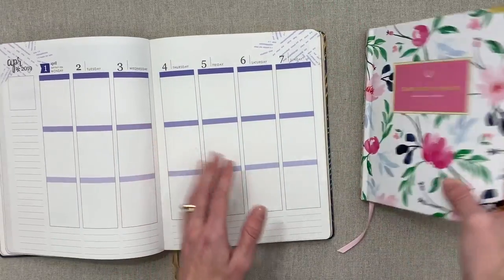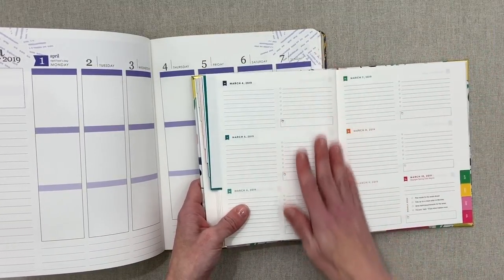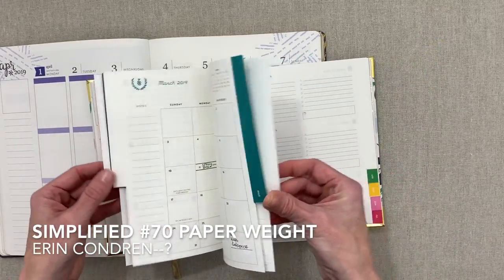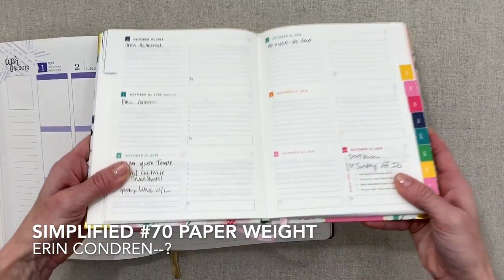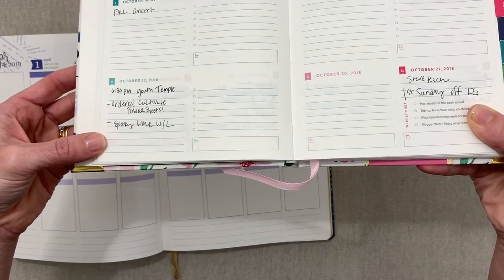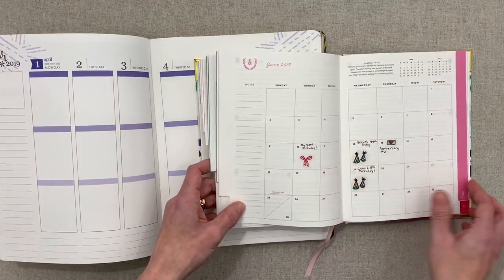The Erin Condren vertical hardbound has a lot more room; the Emily Ley Simplified weekly has a horizontal layout with less room. Emily Ley has 70 pound paper; the Erin Condren hardbound feels more like 80 pound and has less ghosting. I'll show some pages I've written on. I do have a full video on the Simplified daily and weekly planner linked below. The weekly layout in the Simplified being horizontal is completely different.